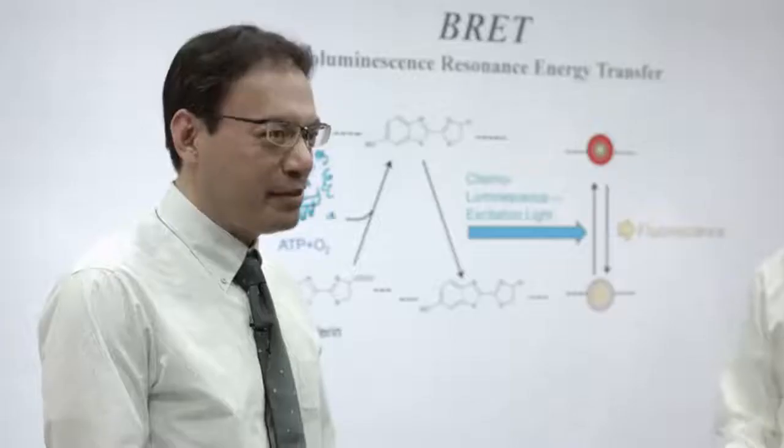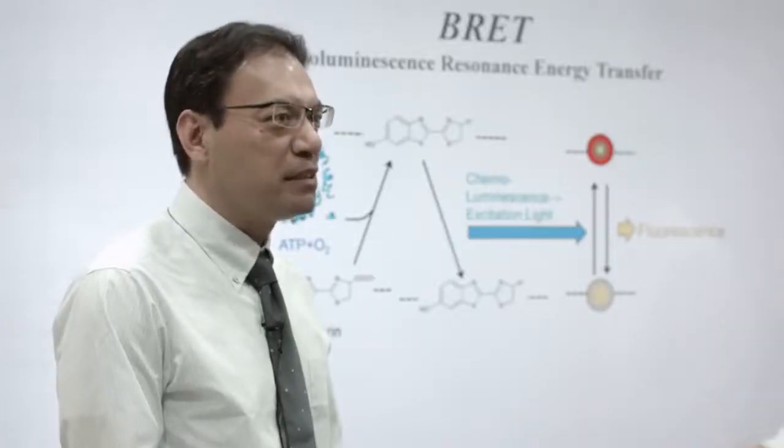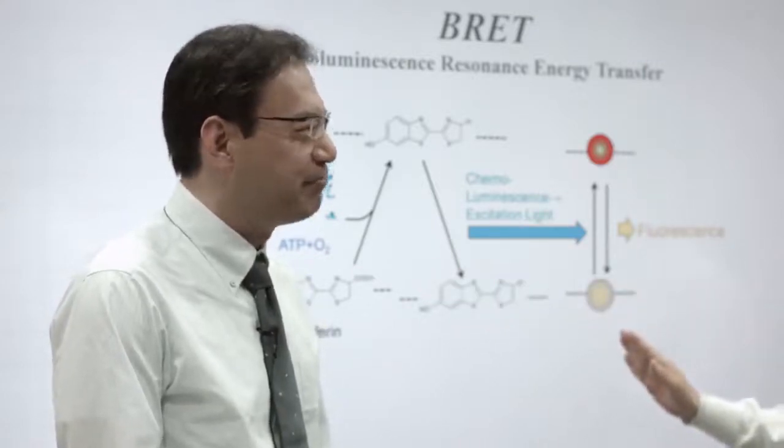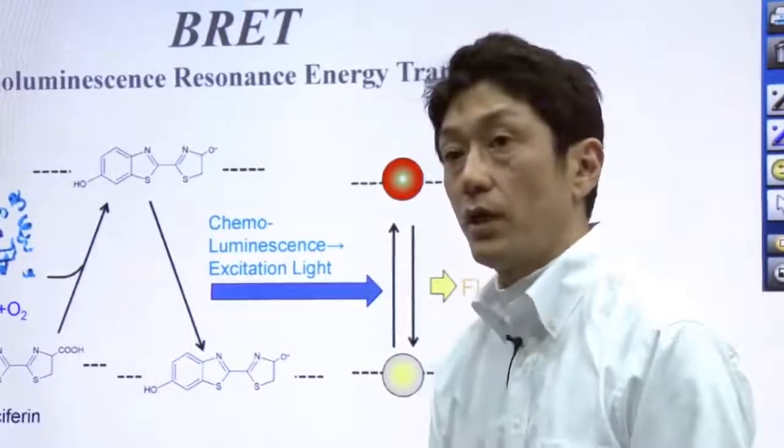Just like FRET, BRET depends on the distance between luciferase and the fluorescent molecule. Let's take a look at real examples.